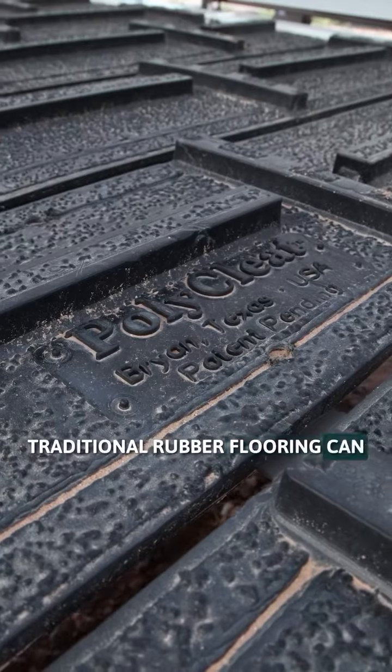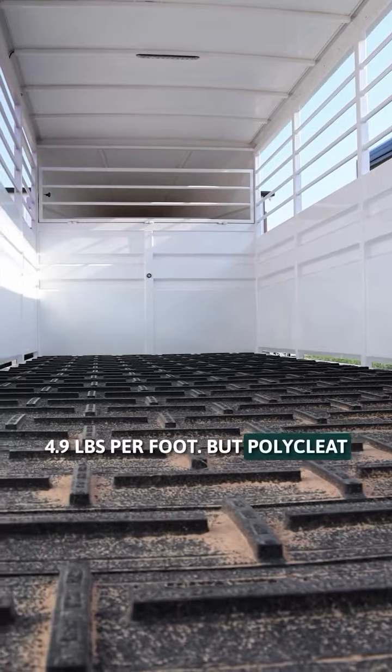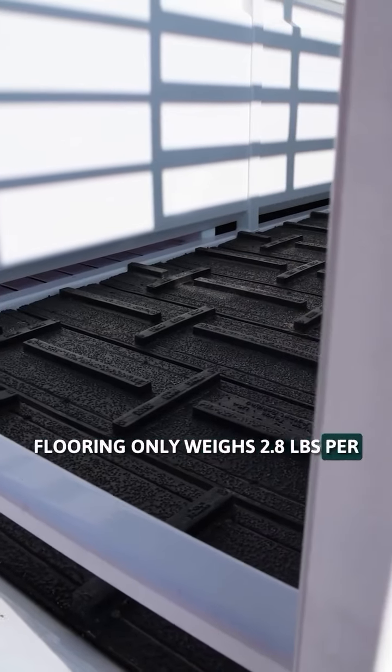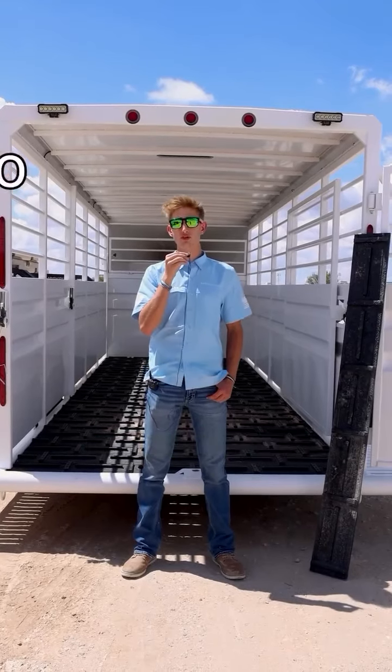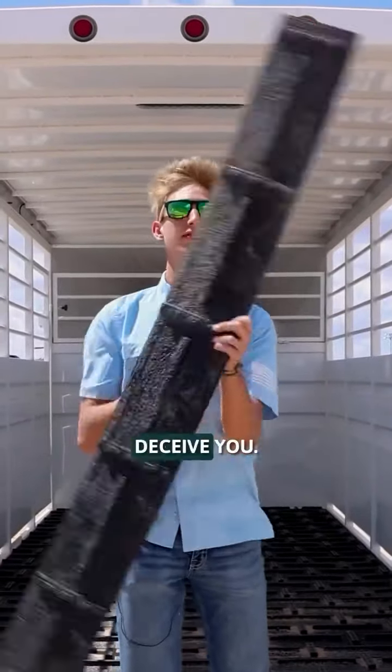Traditional rubber flooring can weigh up to 7.4 pounds per foot. Wood flooring can weigh up to 4.9 pounds per foot. But polycleat flooring only weighs 2.8 pounds per foot. With this lightweight material, there's no need to carry up to 1,000 pounds of dead weight. But don't let the lightweight deceive you.